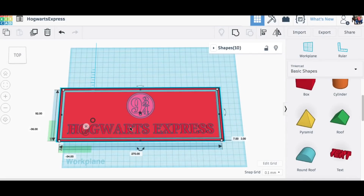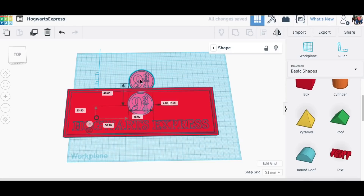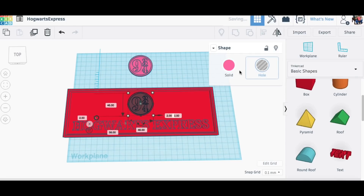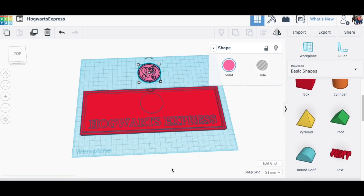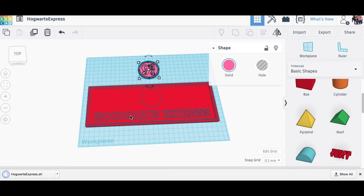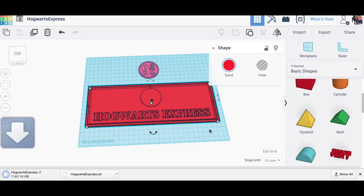Then I grouped all this together minus the 9 and 3 quarters and I had my Hogwarts sign. I lowered the 9 and 3 quarters 2.5 millimeters to dig into the top, then duplicated and slid it out because I'm going to print that separately. Then I made the original one a hole and grouped that together, which put an indent in the sign so I know where to glue the 9 and 3 quarters. Then I exported both STL files and went to Simplify3D to slice them.